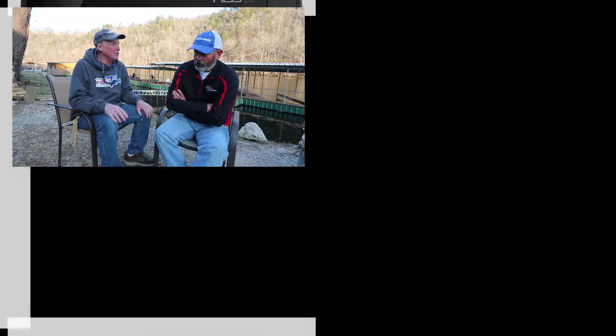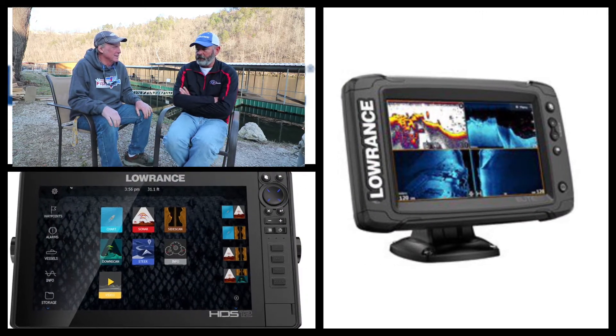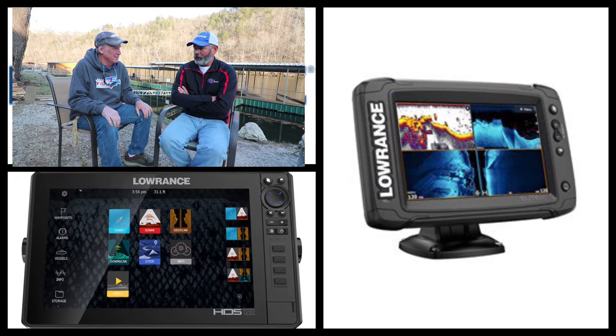I'm sitting here with Scott with G3 Boats, getting some insight into the electronics that come with the boats — what's installed and what doesn't come with it. That's probably the number one question when people purchase a boat. The electronics are really the nuts and bolts as far as options go. You make a great boat, but how are you going to locate the fish in order to catch them?